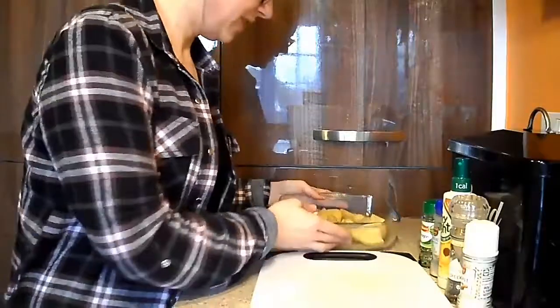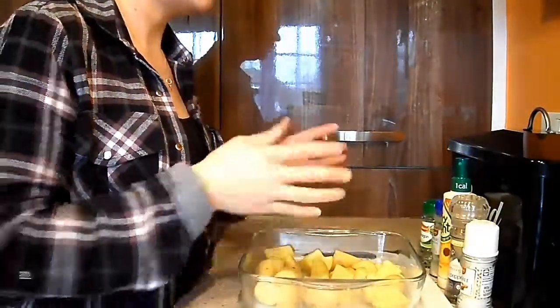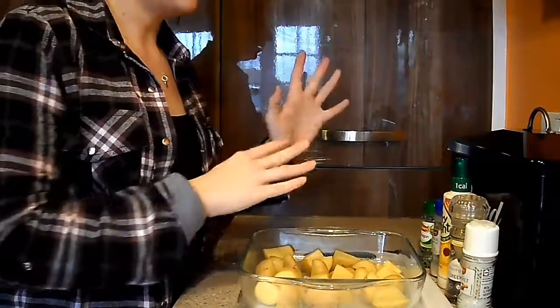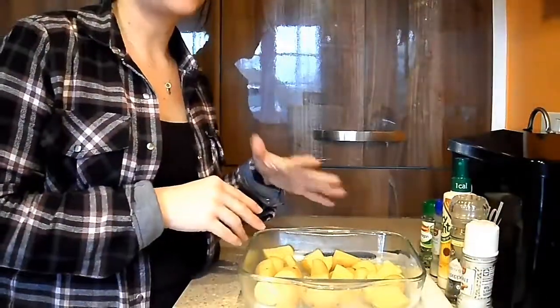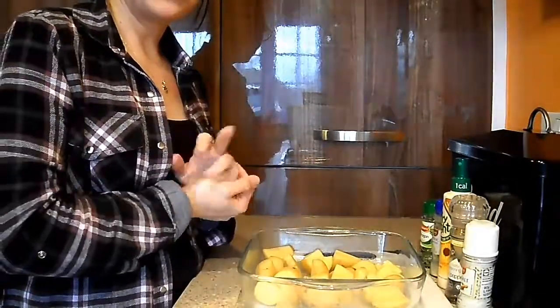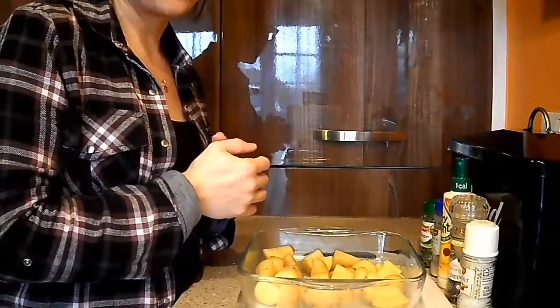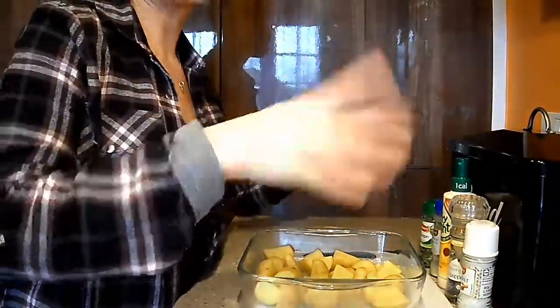So now these are all cut into roughly roast potato-sized pieces. I'm going to add a bit of seasoning — I'm going to use tarragon, garlic, salt and pepper — then spray with Frylight, give them a good mix, and pop them in the oven to cook along with the meatloaf for about 40 minutes, also at 200 degrees. You just throw it all in at once.